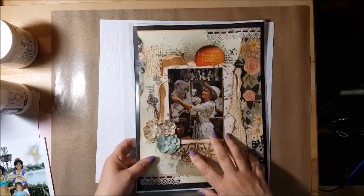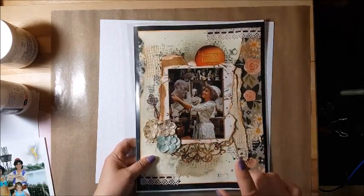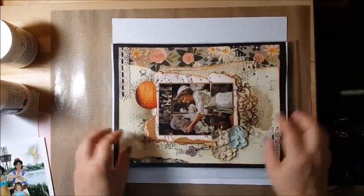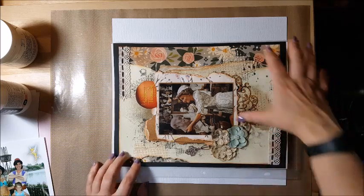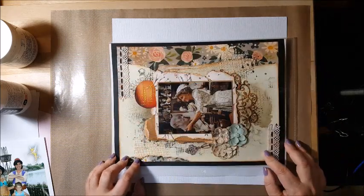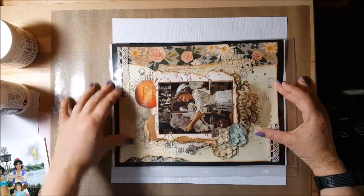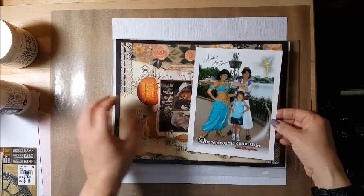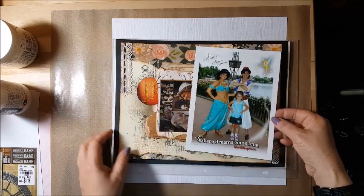I created this mixed media layout from our New York trip and I thought I would scrap lift it. I'm going to do it in a 12 by 12, turn it this way, and have some mixed media coming across the middle of the page and then have the larger photo here.